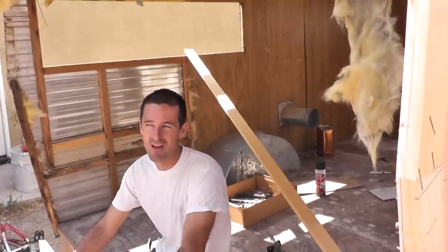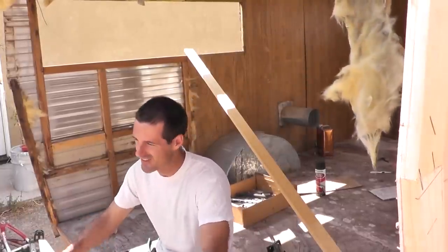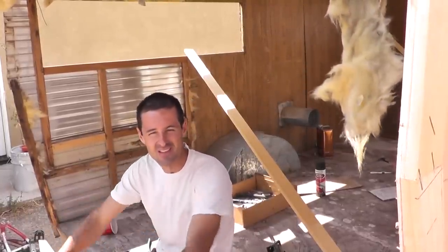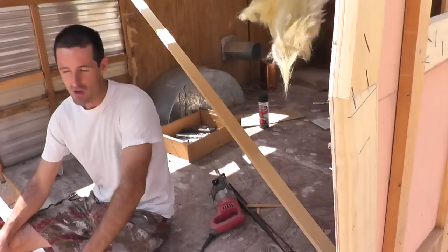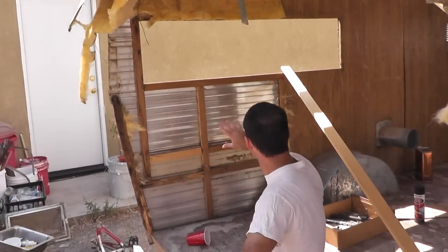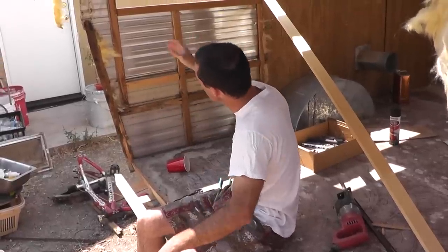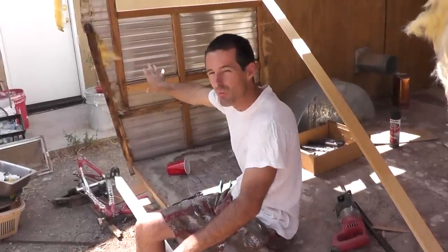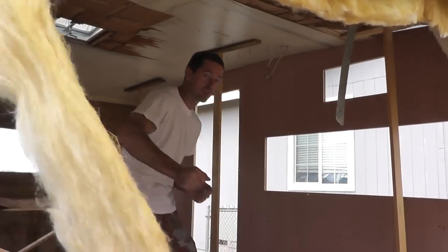Hi folks, welcome to part six of the vintage Shasta trailer restoration project. They're all kind of running together at this point. Just as we rebuilt the other wall, we need to switch over to this side of the trailer and do the same over here. So today we're going to remove the siding, remove the framing, and hopefully start construction on this wall.